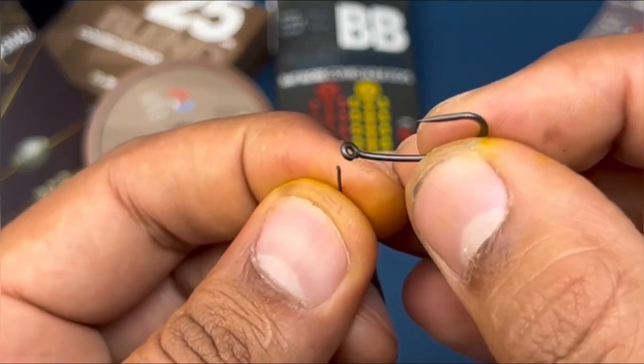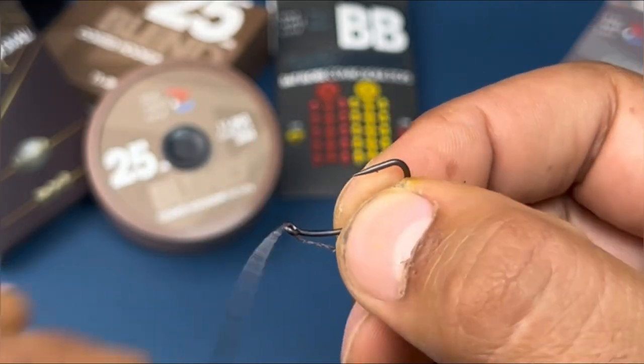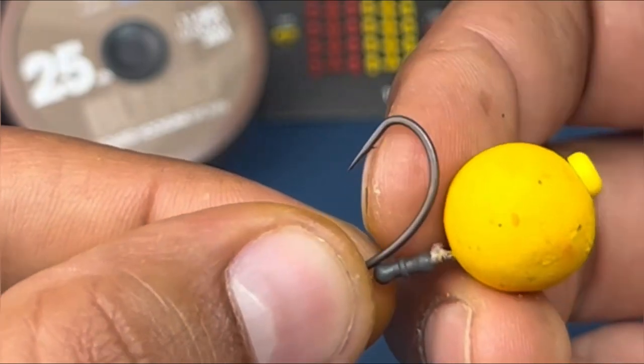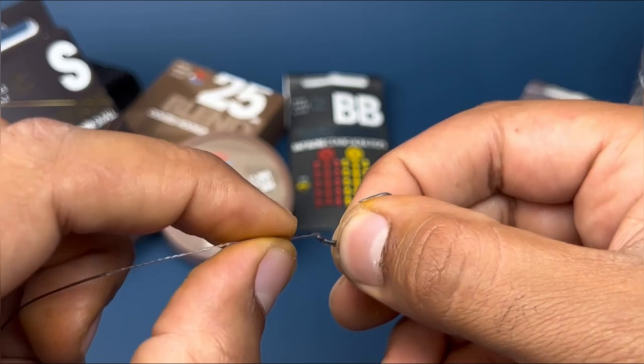Now take a size six convi hook — this is the perfect pattern for the KD Rig. Put the braid through the back of the eye, and what you want is the hair length to be basically the bend of the hook shaving the top of the bait.